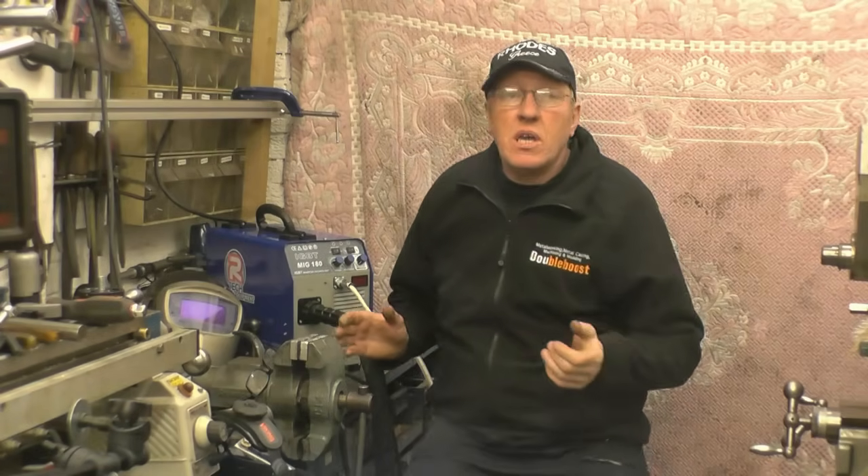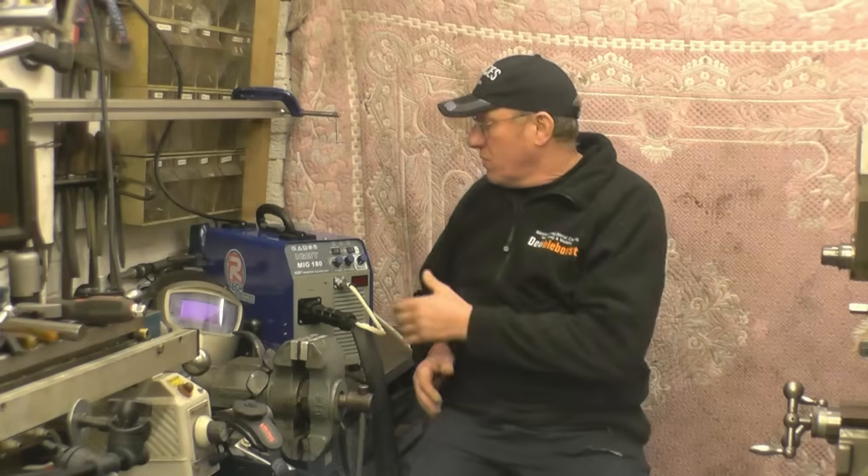In the first video I explained how the spool gun worked, I showed you how to put the wire in and briefly went around the machine showing you what the various controls do.